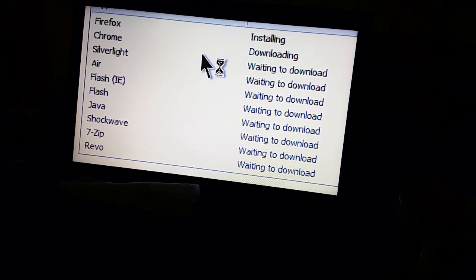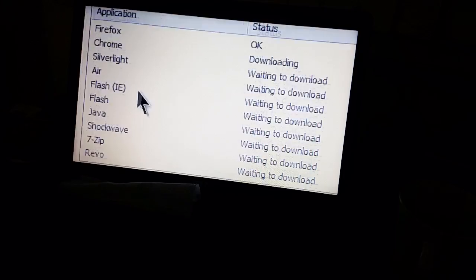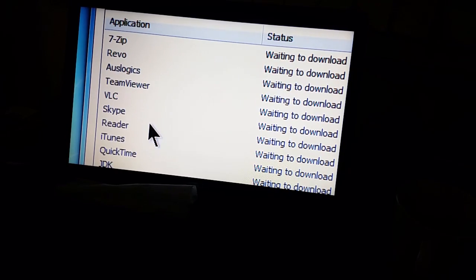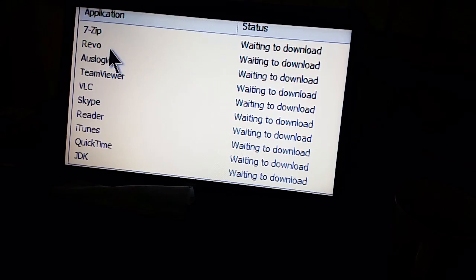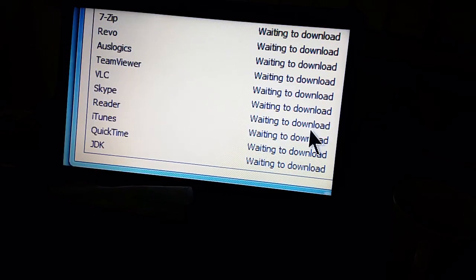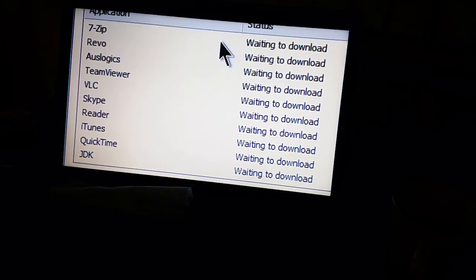Most of the drivers are finally installed. I'm currently using Ninite to install a few things: Firefox and Chrome because I'm not sure which one she uses, Silverlight, Air, Flash, Java, Shockwave, 7-Zip for unzipping, Revo, Oslogix — a defragging program recommended to me by Elmul3 — Team Viewer, VLC Media Player, Skype, Adobe Reader, and iTunes with QuickTime.